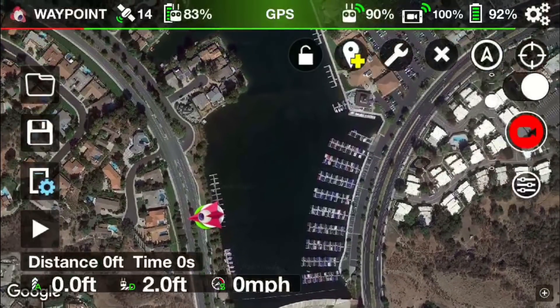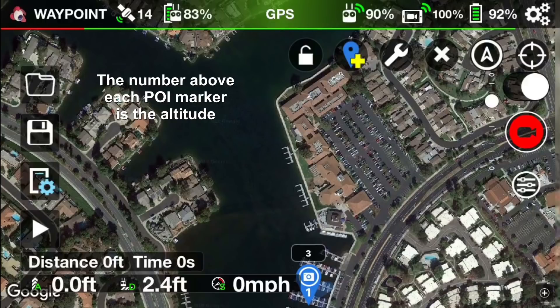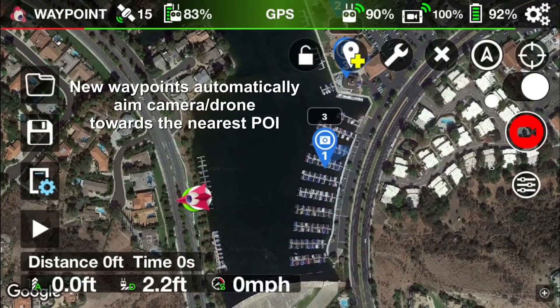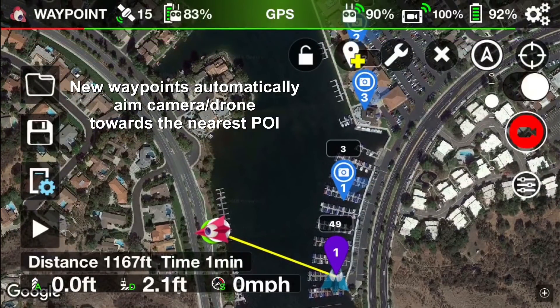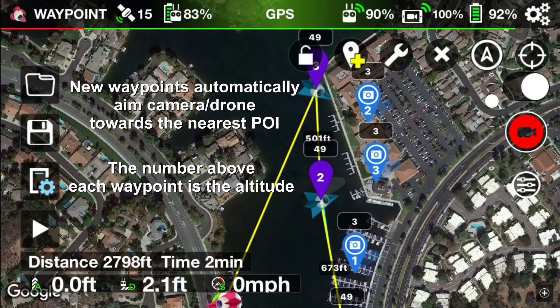The first thing I'm going to do is set camera focus points, which are referred to as points of interest within the app. One right there, another one over here where the buildings are, and another one right at the corner. Now I'm going to set a waypoint — waypoint number one, waypoint number two.